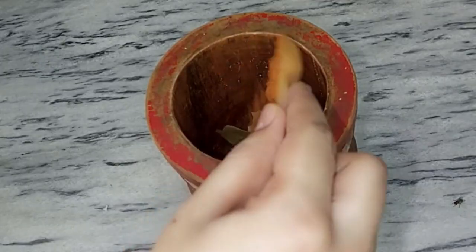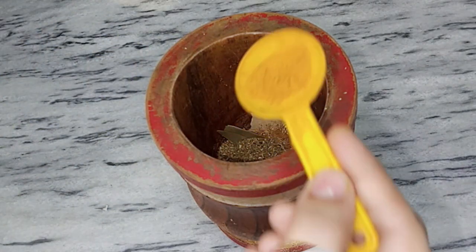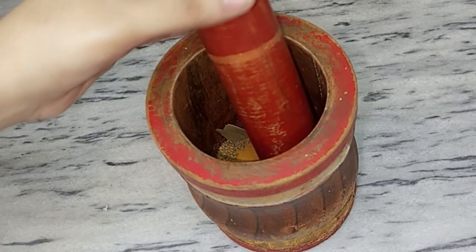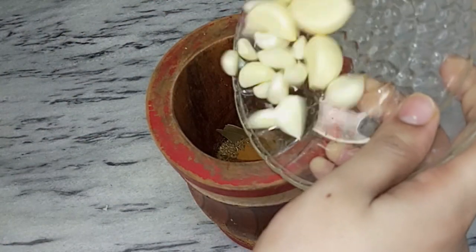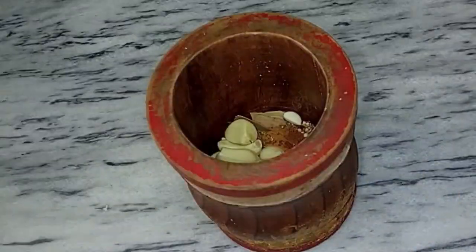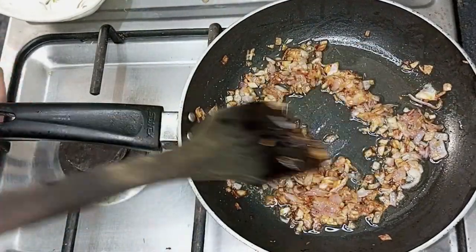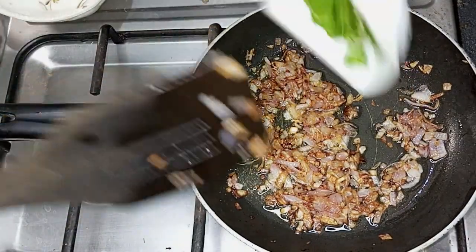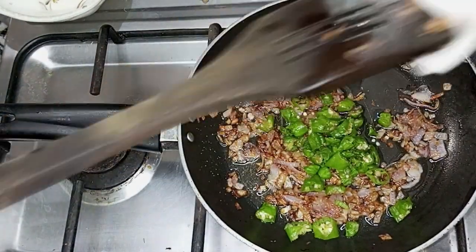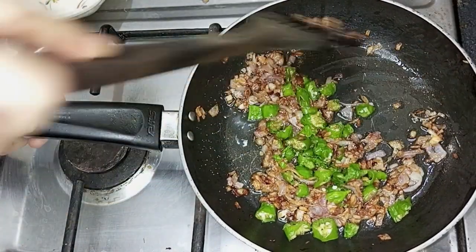Add 2 teaspoons of spice powder and a half teaspoon of oil into the pan. We have made the garlic chicken base in the pan. You can see the pan is nicely browned. Now add 5-6 teaspoons of honey into the pan and fry it well.